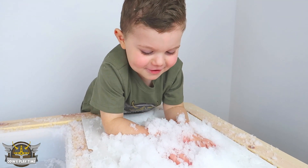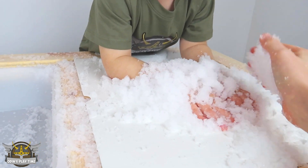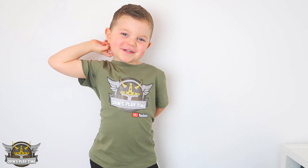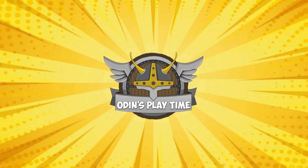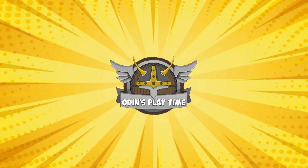You like the snow? Yeah, put snow on my hand. Click here to subscribe! Please click on one of these videos for more Gordon's Playtime fun!